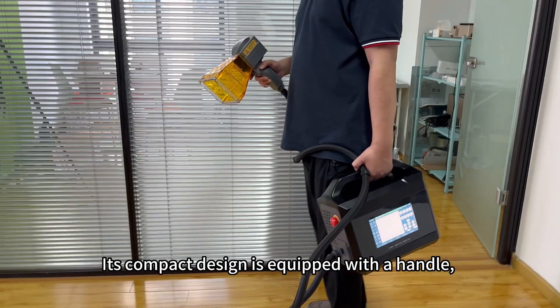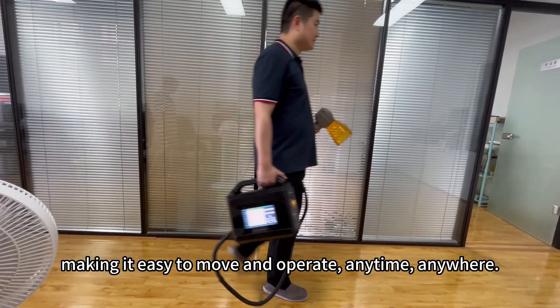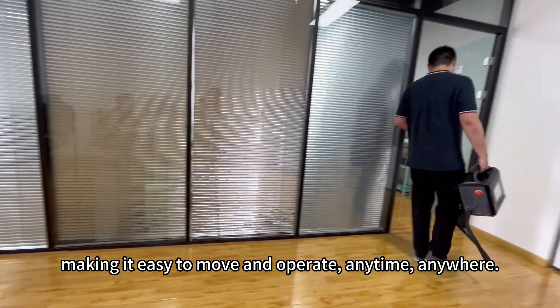Its compact design is equipped with a handle, making it easy to move and operate anytime, anywhere.